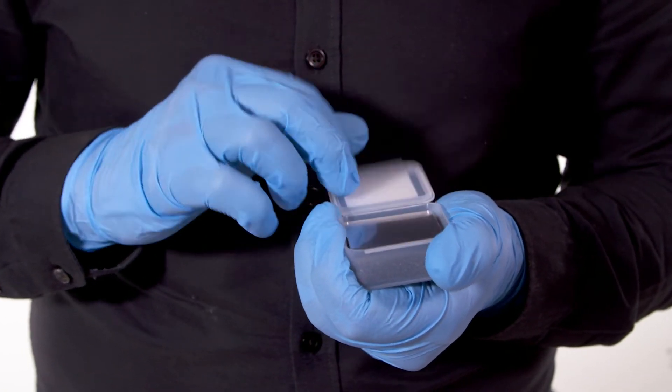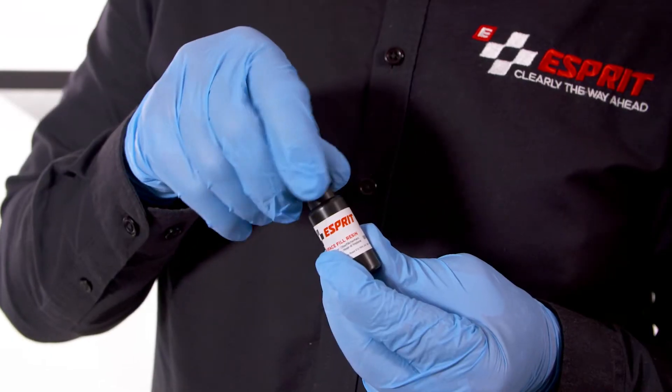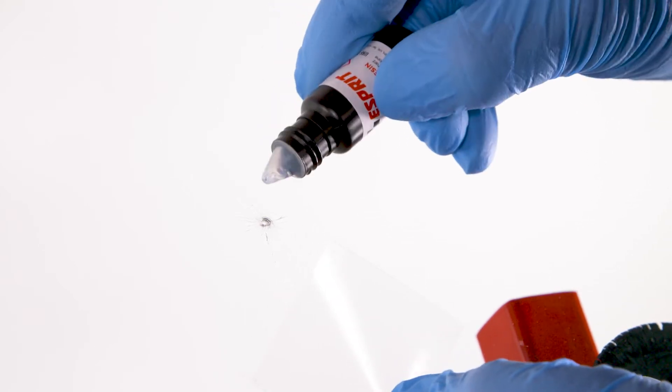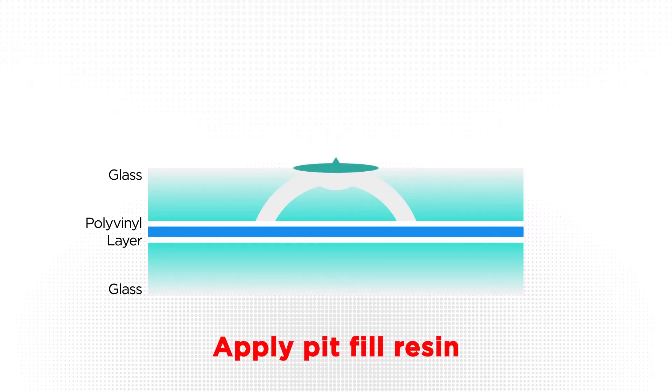Take a small pre-cut square of mylar film and the bottle of pit fill resin. Hold the plastic film just below the impact crater, peeling back one edge. Apply one or two drops of the pit fill resin just above the impact crater and allow it to run into the damaged area.